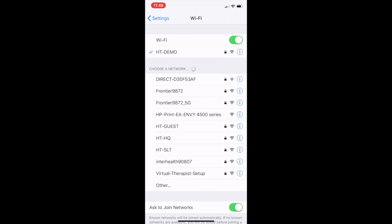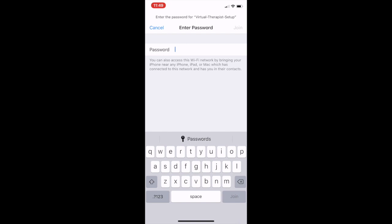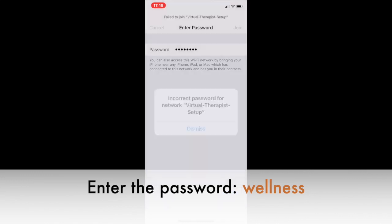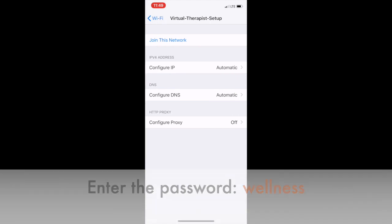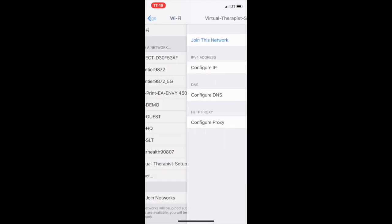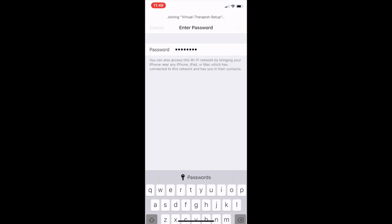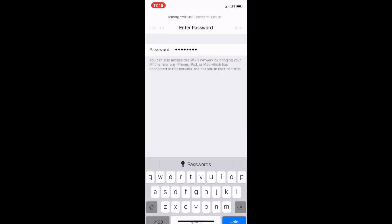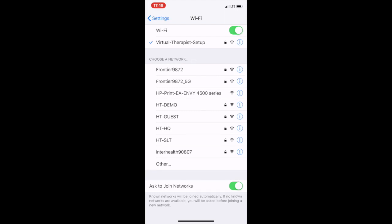When you open Wi-Fi, you'll see all available Wi-Fi networks. One of the choices will be 'Virtual Therapist Setup' — go ahead and click on that. It will ask for a password; the password to use is 'wellness.' As you'll see in my demo, I entered the password incorrectly at first — just keep re-entering 'wellness' and it will eventually take, as it does take some time.